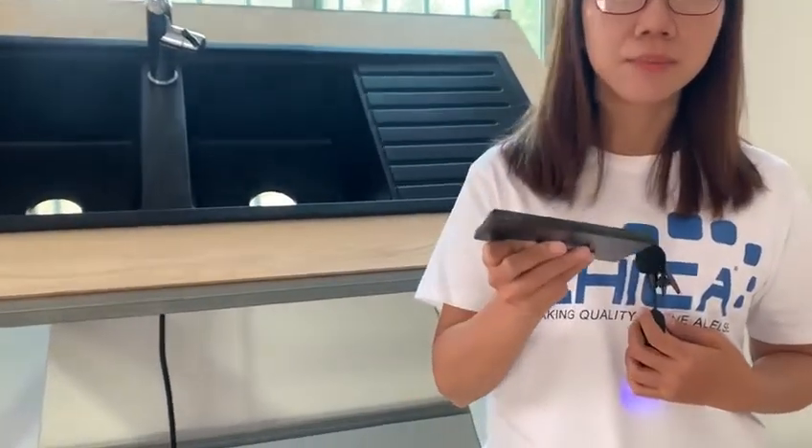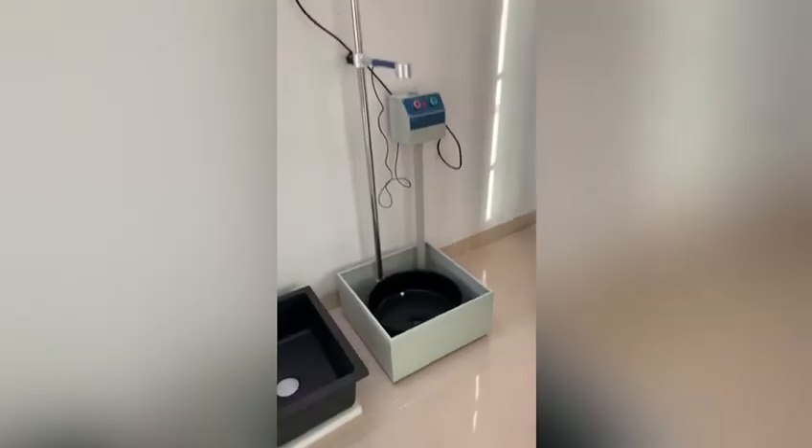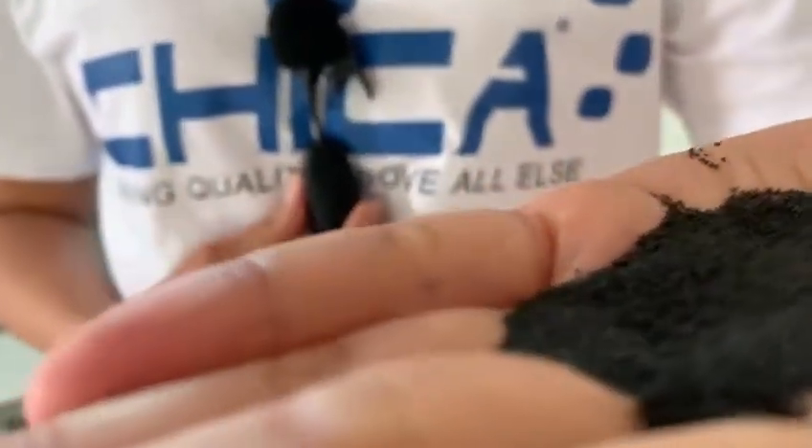Select raw materials are the basis of the quality granite composition and undergo the most strict quality checks. While granite composite sinks are not simply coated, they are fully dyed because we integrate the dye materials and pigments in the casting mixture. The finished sinks are formed by high-temperature sintering, so the finished sinks are not easy to change color and are very resistant to high temperatures.